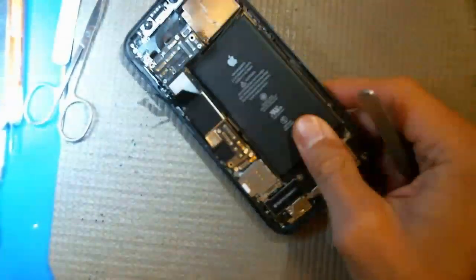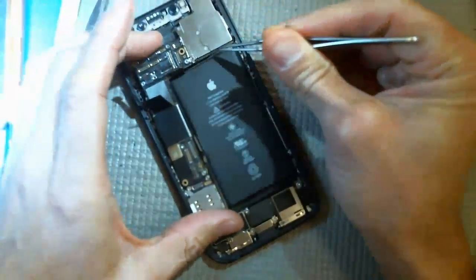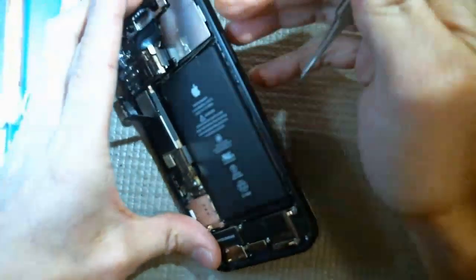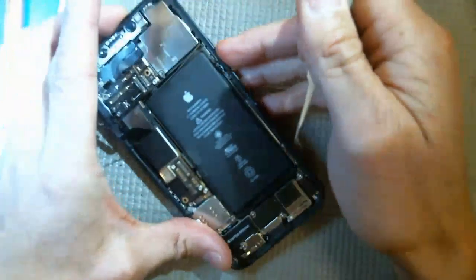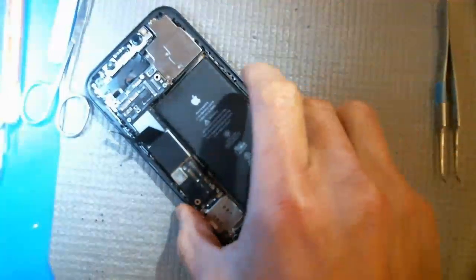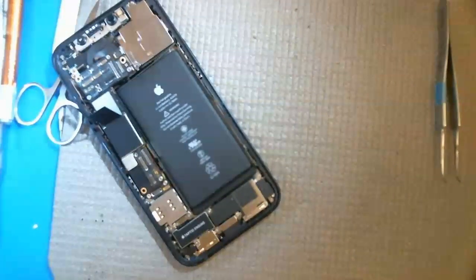I'll show you on the microscope what I'm talking about. There's a flex underneath the logic board here that connects to something over here — probably an antenna — and then there's the power button right here. I'll show you under the microscope real quick. Look at this — there's a flex that goes underneath the logic board.